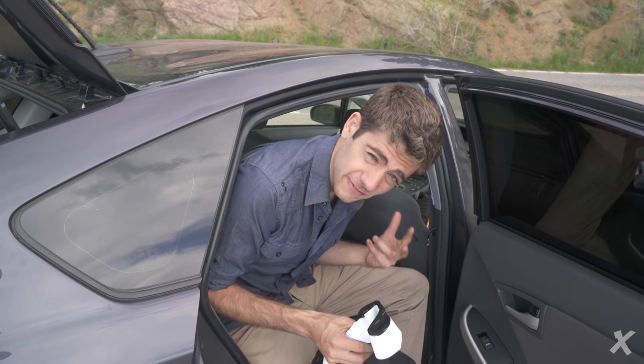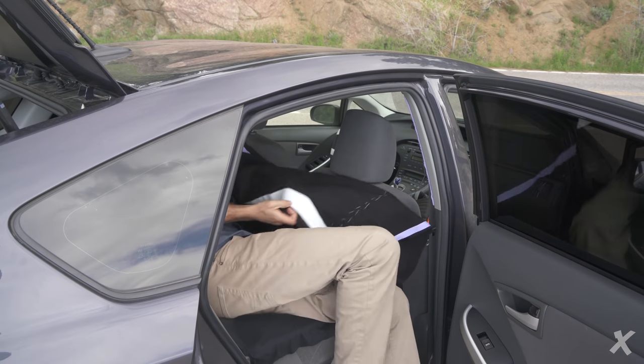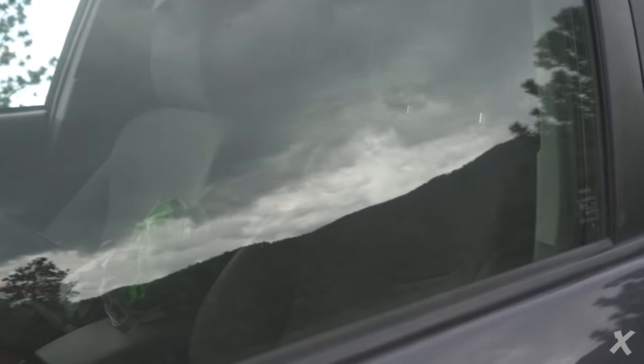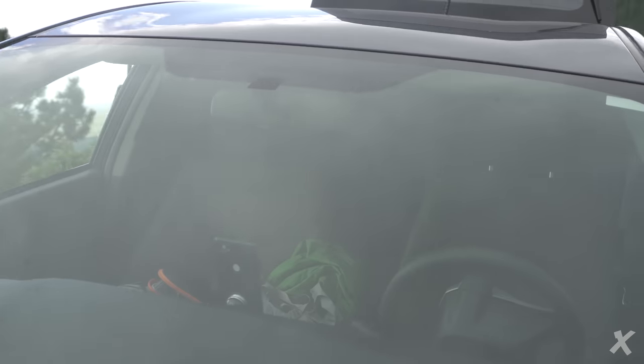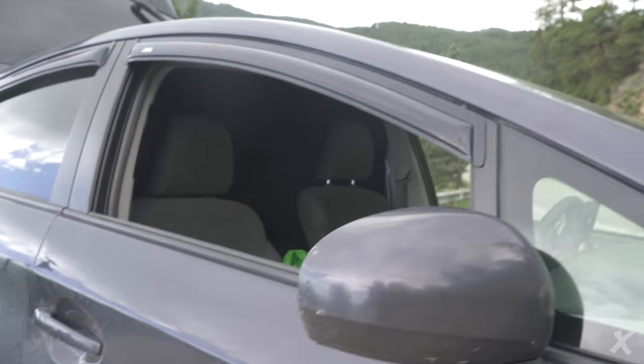I've got this black photographer's curtain that I literally just hang up along the edges here. Since it's Velcro, it just sticks right to the top. It's just flush along these edges and pops right up, so you can't see in at all. From the front with the door closed and looking inside the windows, you can't really see anything — it just looks black inside, especially because the Prius windshield almost just reflects the light, making it very difficult to see that there's even a curtain back there.